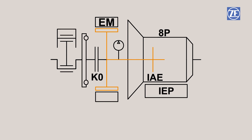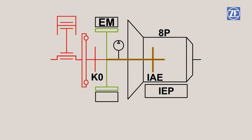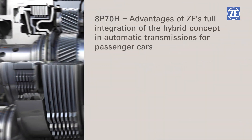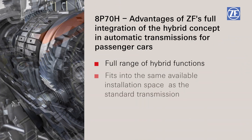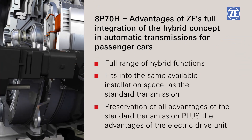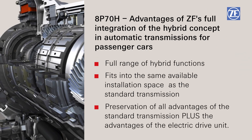If the driver demands power, the electric motor switches to drive operation. If the electric power is not sufficient, the combustion engine is then started by the closing of the separating clutch, making the total vehicle power available without delay. The easy road to hybrid integration — efficient and with a full range of functions: the 8HP 70H from ZF.